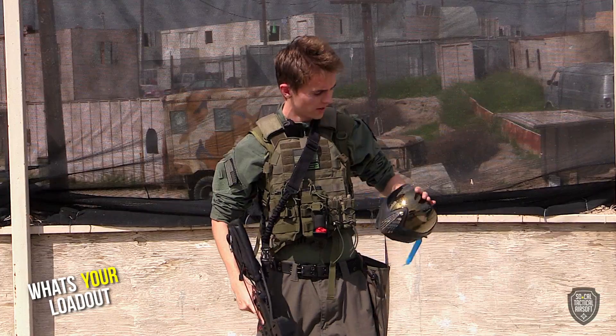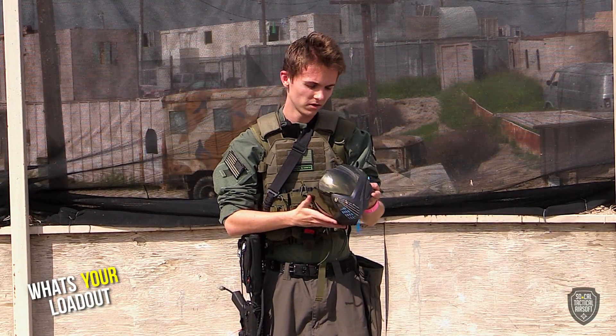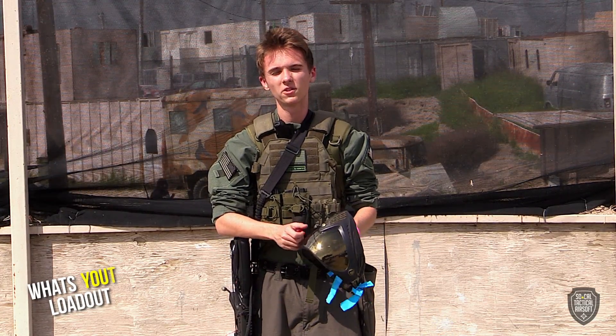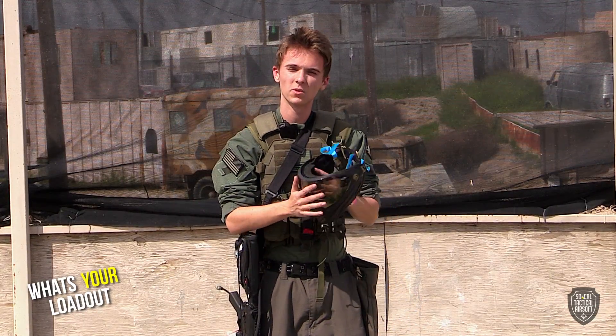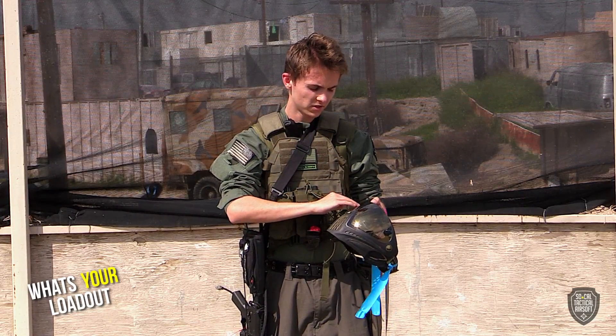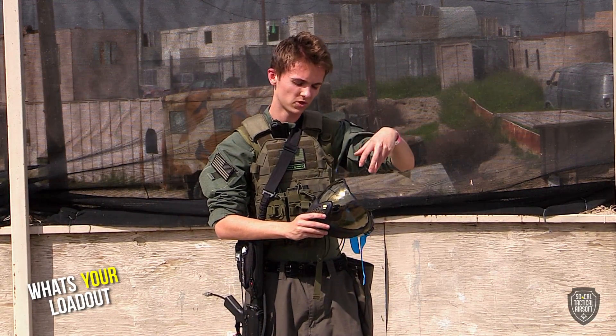I'll go with my topside first — I got a Dye i4. I first started out with goggles and mesh, which was okay for a while, but then it started to fog up and in one game it completely fell off. So I decided to switch to this. It's really great because it covers the whole face and doesn't really fog up ever. I also usually have a helmet on top, which I usually strap my GoPro to.